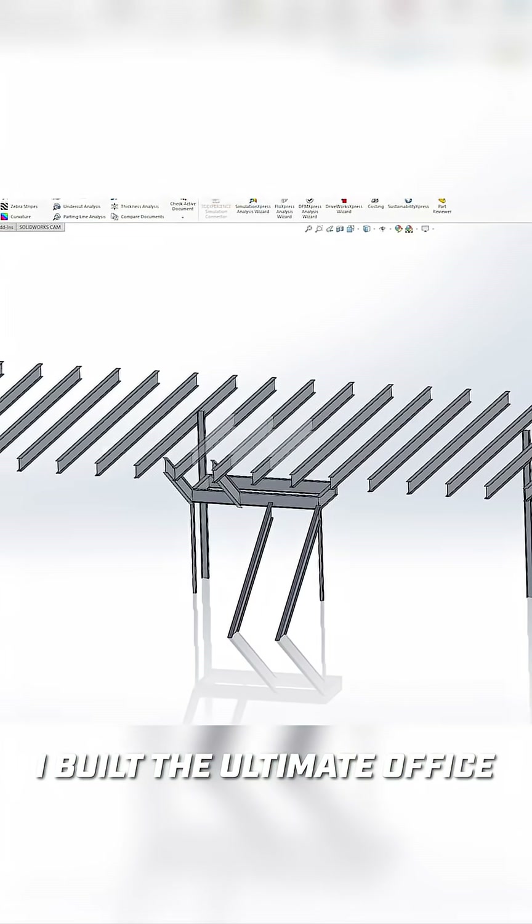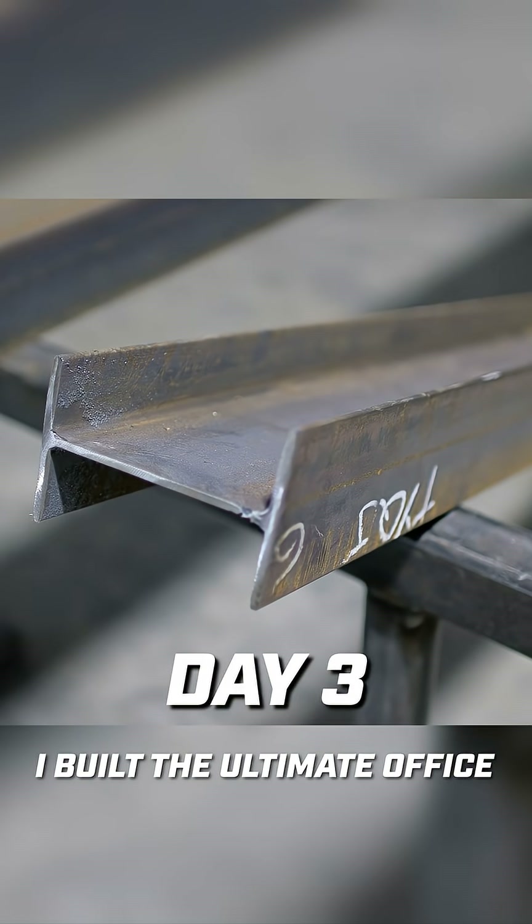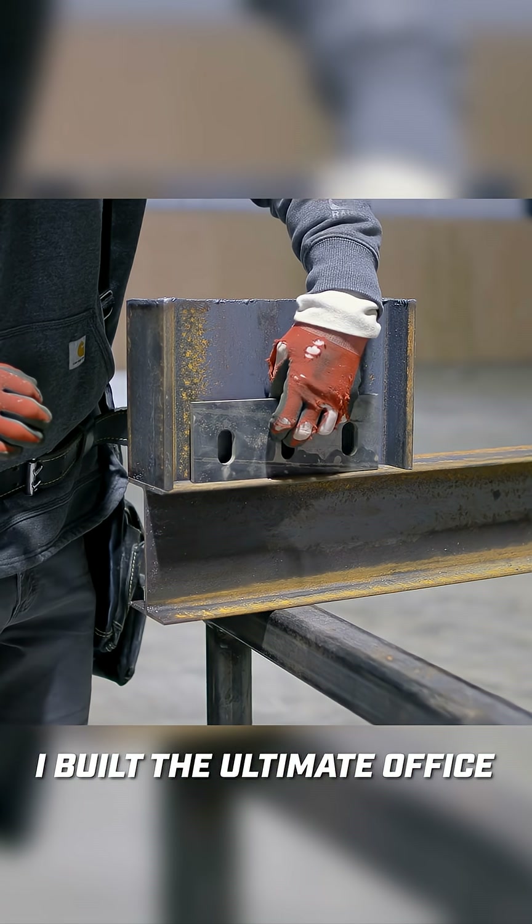I need to cut a hole in the mezzanine to put up some stairs, and then I'll need a support column that will go from the floor to the mezzanine.